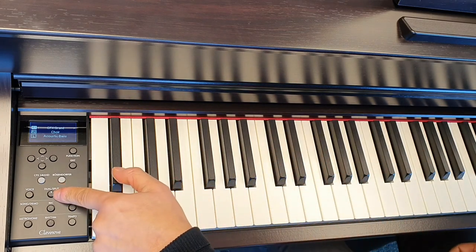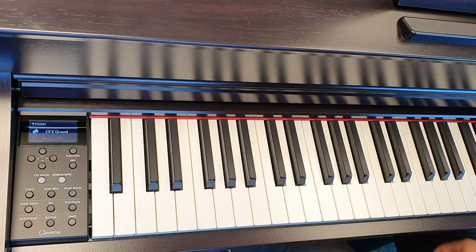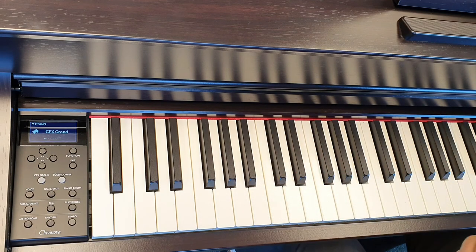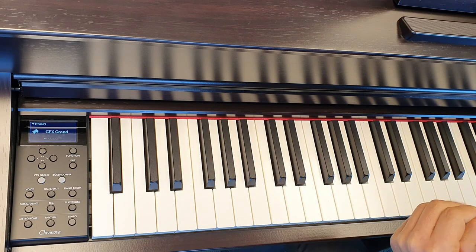And again, if we press the dual voice button it goes straight back to the main screen. And that's how to use the dual and split features of the Yamaha CLP-735 piano. I hope you enjoyed this video — until next time, see you soon, bye now.